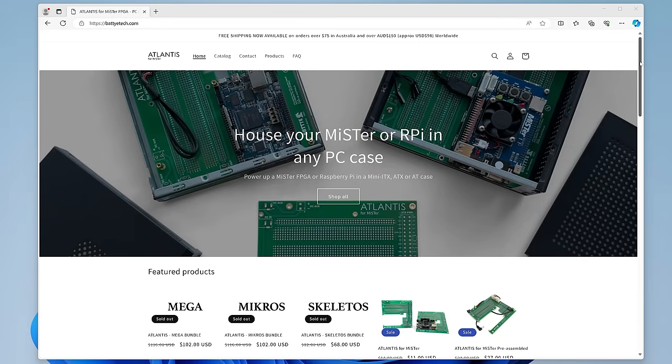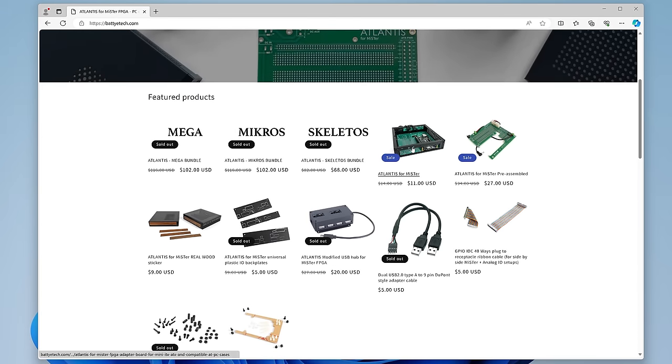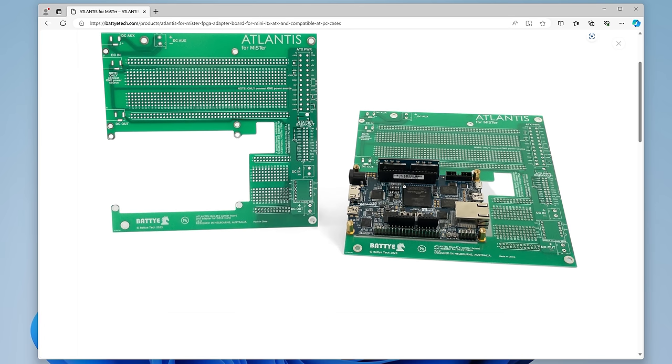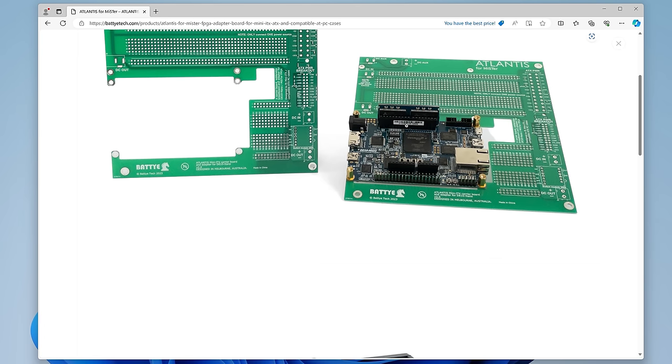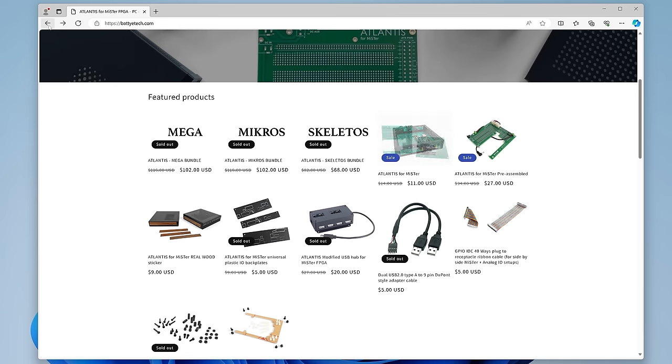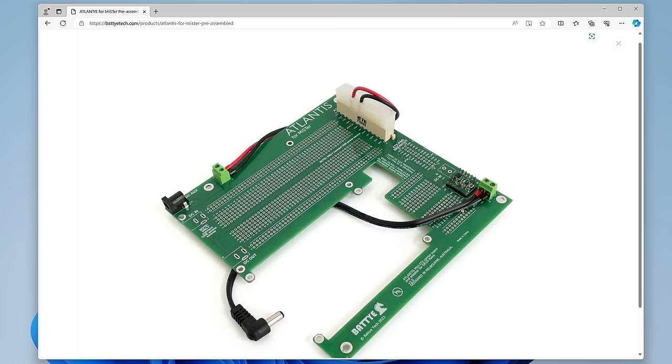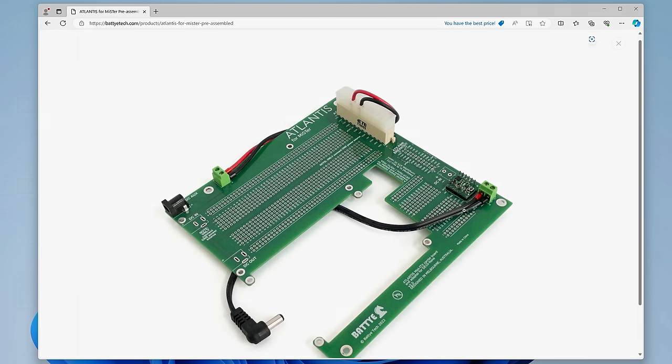Just because the Retro Castle kits have been my favorite for a long time doesn't mean there aren't other good options out there. The first shout-out goes to any cheap kit that helps people get started on a budget, like the Atlantis kits that start at just $11. It's a mini-ITX board, which means you could use it in almost any PC case you might have lying around. Not everyone needs fancy features, and just having some basic options is really awesome.